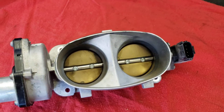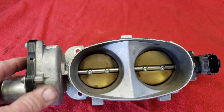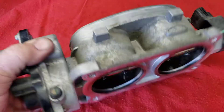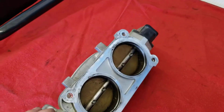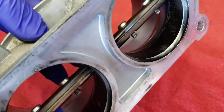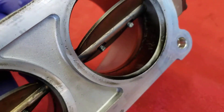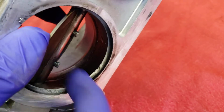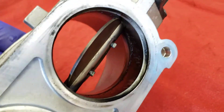We are able to clean these throttle bodies in chassis and everything, but I thought it'd be best to pull it off here and show it to you so that you can see some of the crud. I'll have my trusty assistant Jay here open the throttle plates and show you the crud that builds up inside these throttle bodies that inhibits the airflow through past the throttle plates.